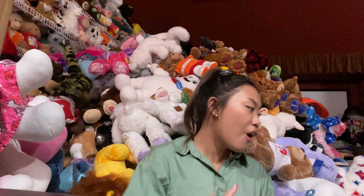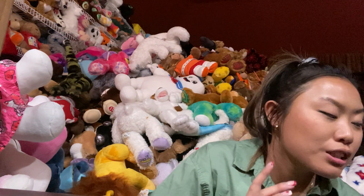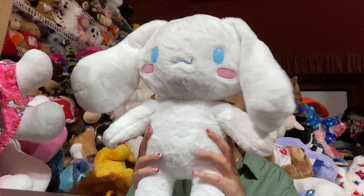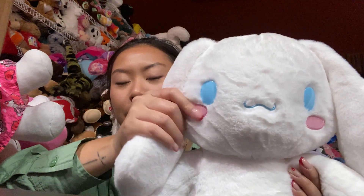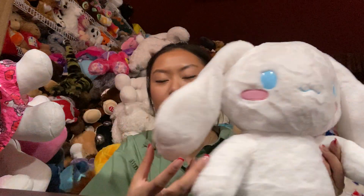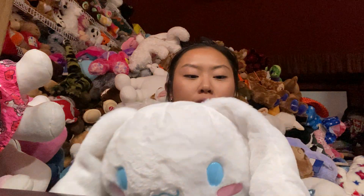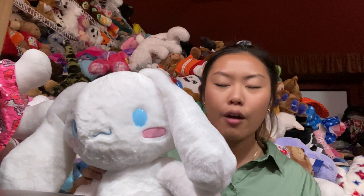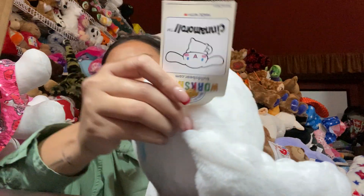Moving on, we have Hello Kitty's friends, and I'm so excited. I'm going to show her first — look at her, she is so cute. Oh my goodness, look at the pastel blue eyes and of course the little pink cheeks and these big fluffy ears. She is so stinking cute. I'm so glad I was finally able to get her because I think she's going for like $60 to $90 on eBay right now. It makes me mad even thinking about it — why are you guys selling it for so much?